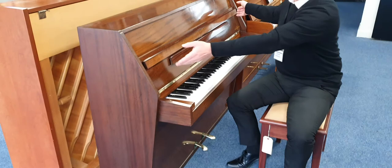Marshall and Rose were based in London at the time, which makes it a British, English, UK piano.